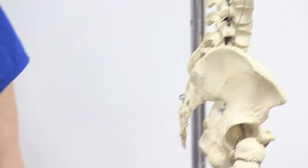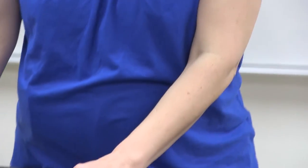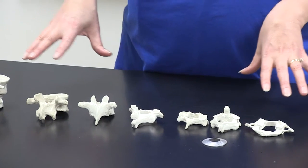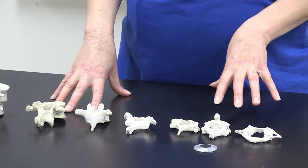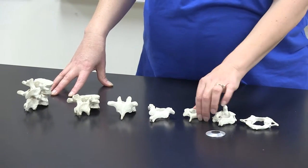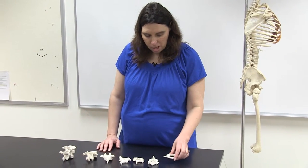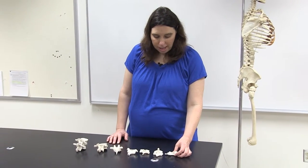Looking at individual vertebrae, it's important to be able to distinguish between three different types: cervical, thoracic, and lumbar. The sacrum and coccyx are fairly distinctive and most people don't mix those up with anything else. We'll start with the cervical vertebrae.